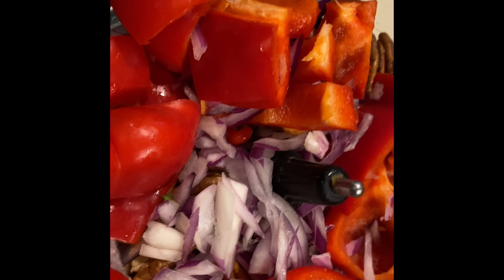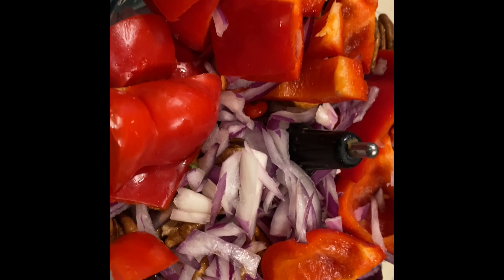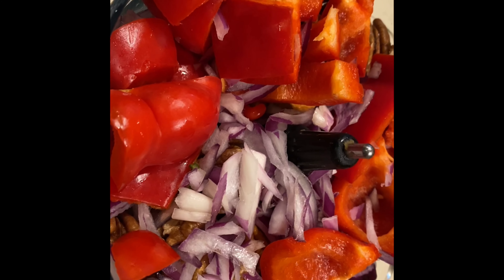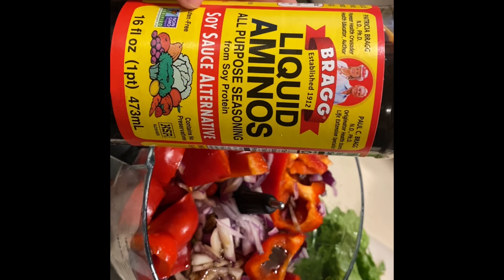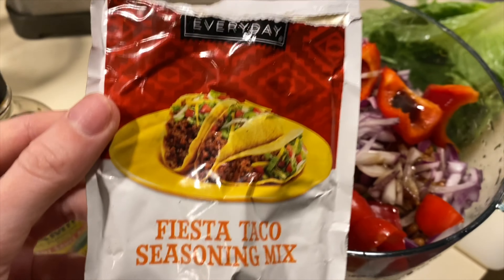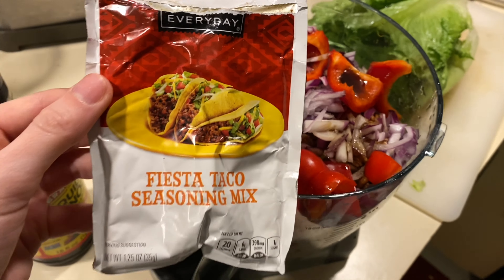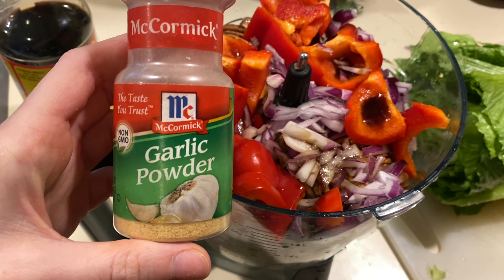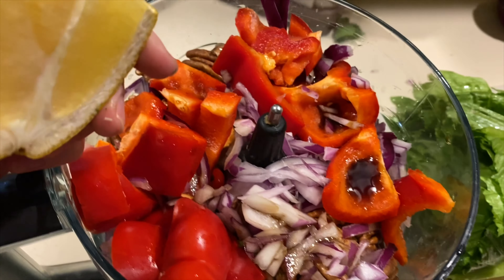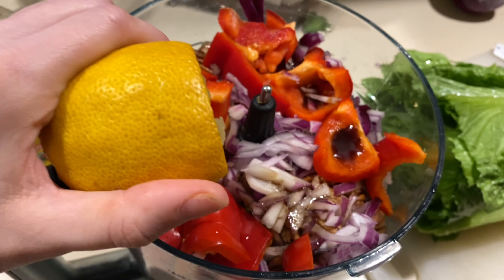Add the pecans, onions, and pepper to your food processor. Then I add liquid aminos — this is kind of like soy sauce — then some taco seasoning, garlic powder, and some lemon.